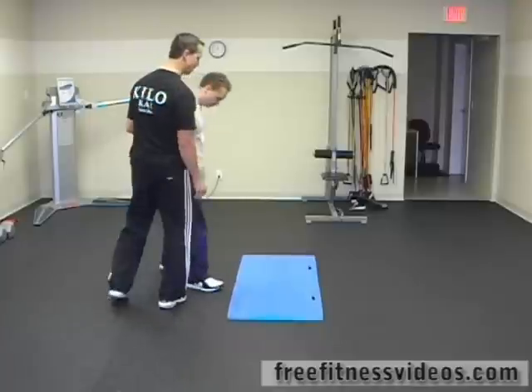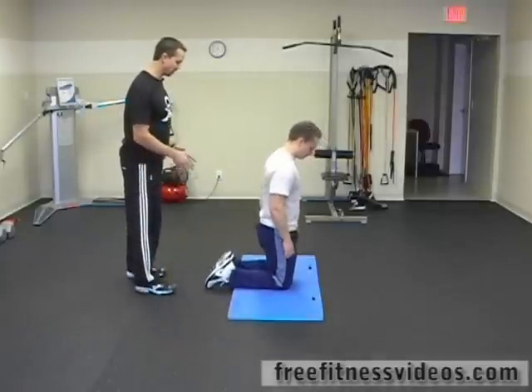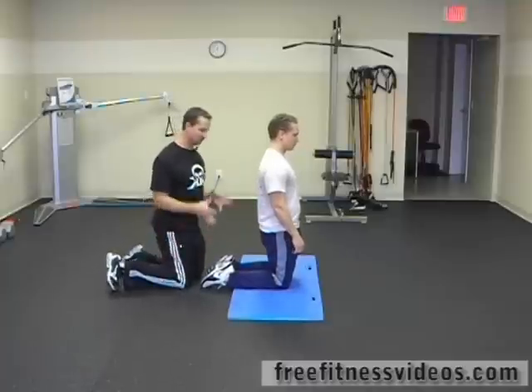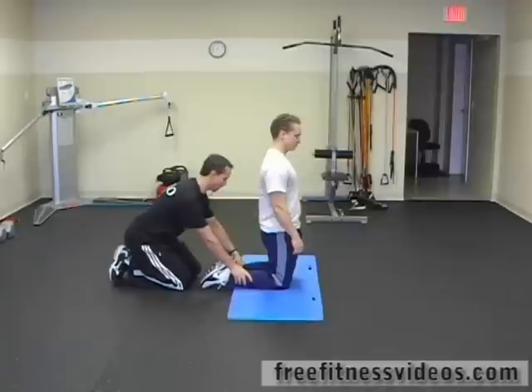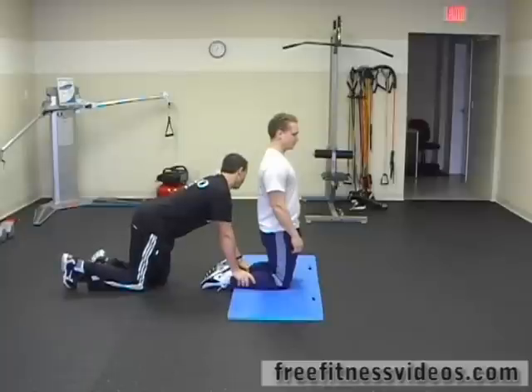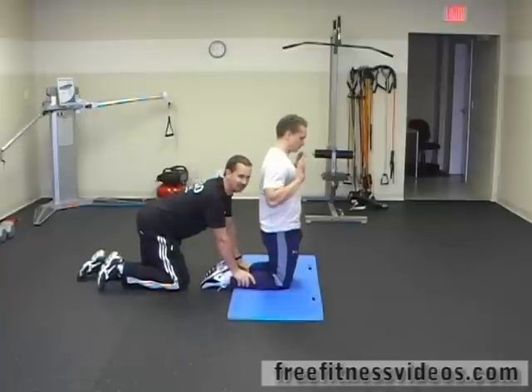You need a partner for this, or some type of stable apparatus that you can fix your feet underneath. If you have a partner, they're going to grab your ankles and press right here, right above the Achilles tendon, right below the calf. You're going to have to press down pretty forcefully. The person doing the exercise is going to place their hands up to chest level for safety's sake.